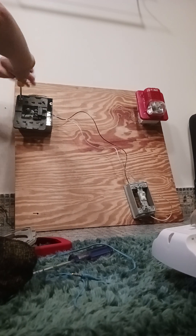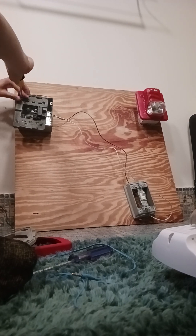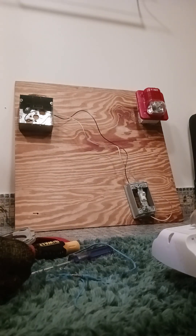There you go, and then let's remove this and remove the screw completely. You remove the screw like this — bam. Now your Gentex alarm is off the board.